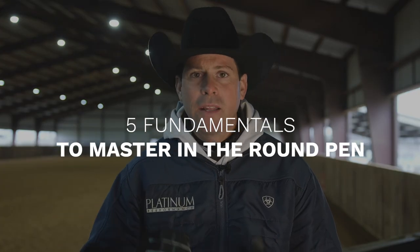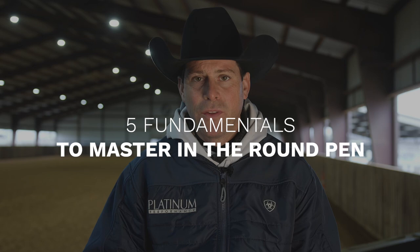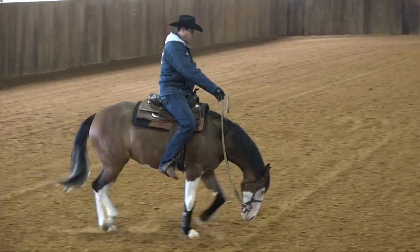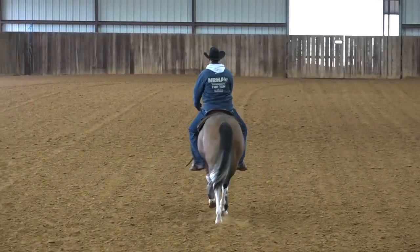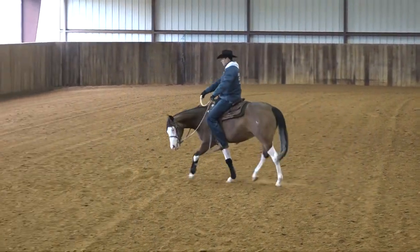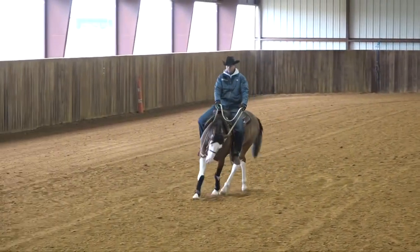What I want to talk about today is the five fundamental things that I want to have very solid in my young horses before taking them into the arena. So if you're like me and you've got about 30 to 45 days on your young horse and you're ready for open space but you want to do it safe and without causing any problems — problems that would take a long time to fix — and you want to make their first experiences in the main arena a good one, with your fundamentals and foundation as solid as possible, then this video is for you. So if you're ready, let's get after it.